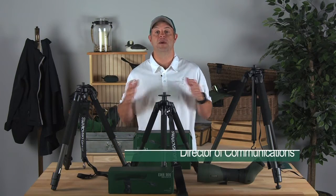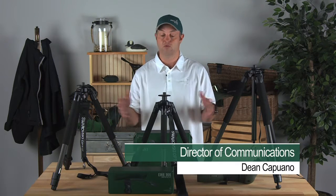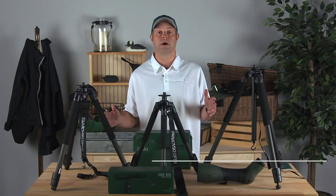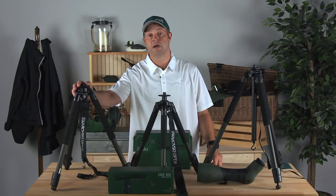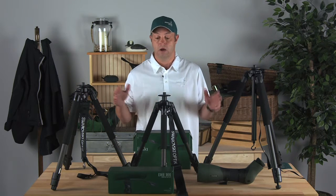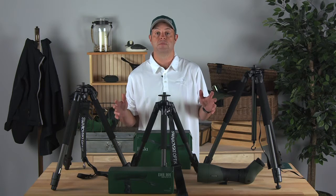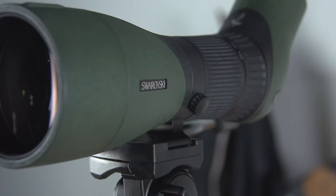Here at Swarovski Optic we manufacture some of the finest optical products in the world, and we have some really great options when it comes to tripods as well. Our AT101 aluminum version, our CT101 carbon fiber version, and the CT Traveler in carbon fiber as well are three great options to match up to all of our spotting scopes and binoculars that will make your time out in the field much more productive.